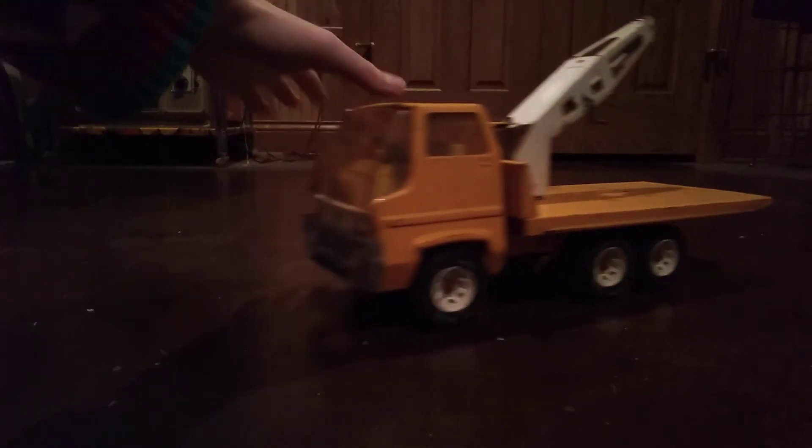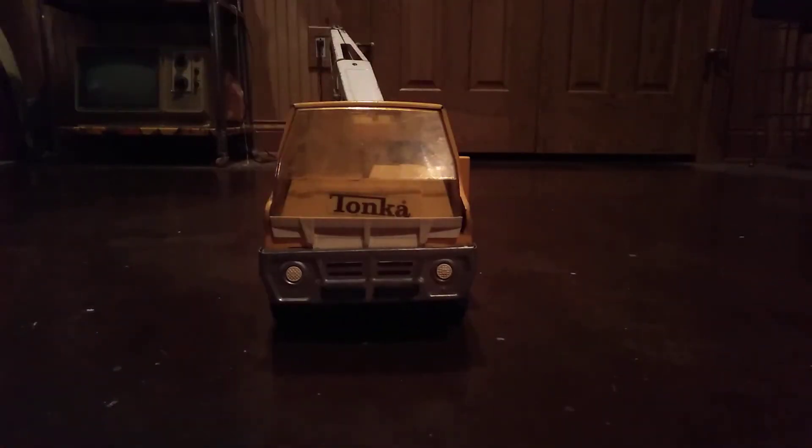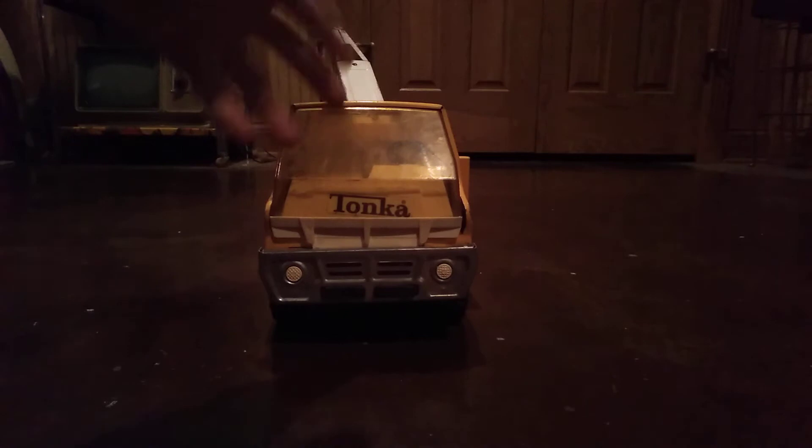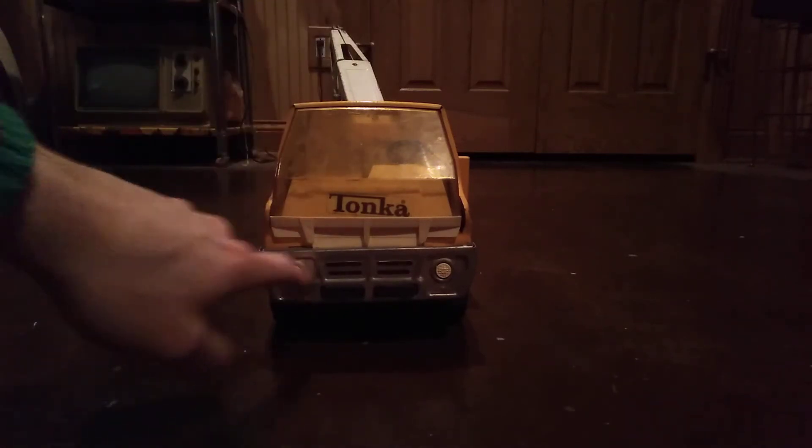Tonka called these turbine trucks. This cab style - it's a cab-over truck, basically - it's got little headlights here.